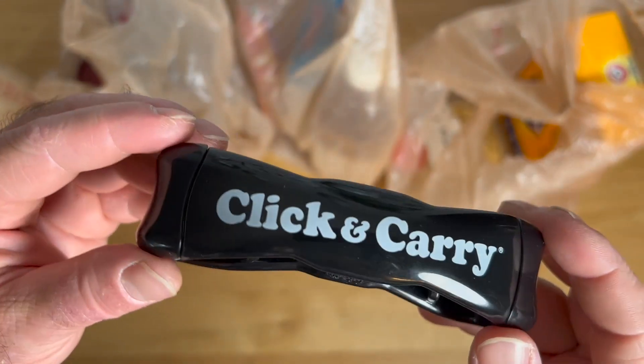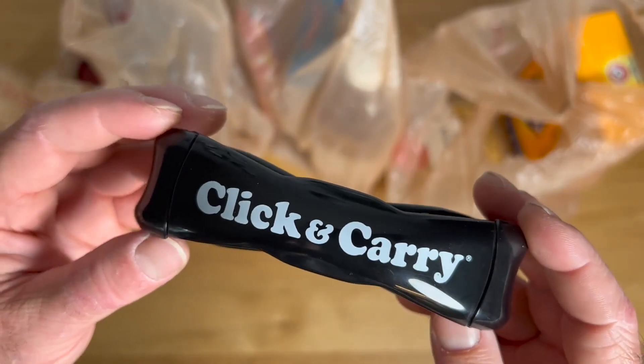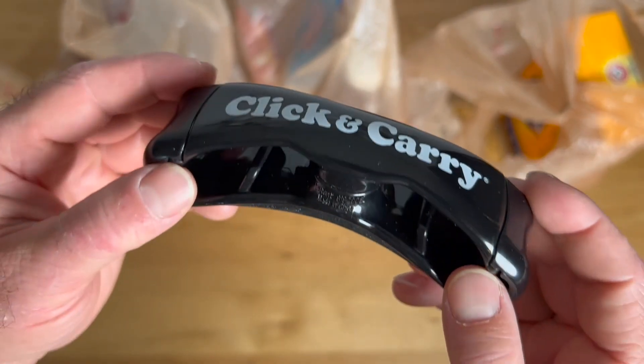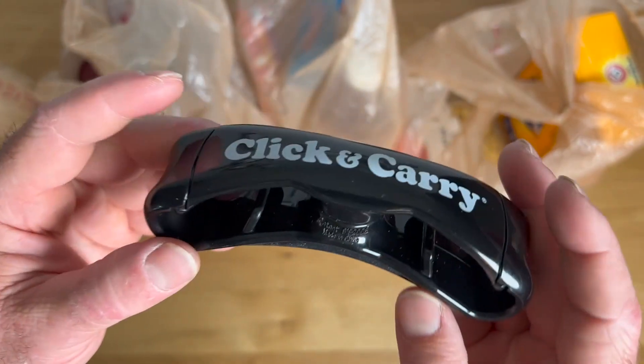Garen here with a real quick look at the Click and Carry. If you're somebody like me who refuses to make multiple trips from the car into the house with your grocery bags and shopping bags and you try to do it all in one trip, this is a very simple little device but a very clever tool to help you maximize your efficiency and your overall carrying capacity. I'll show you how that works.